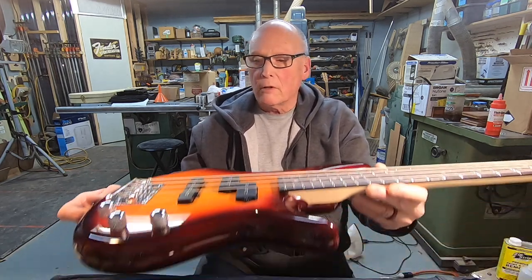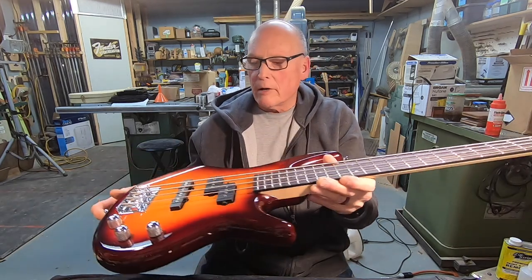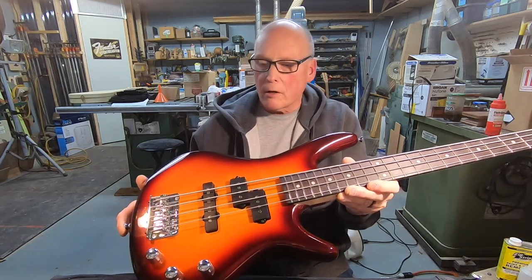Hi everyone, it's Dane. I've got a really short, quick video here and I'm only going to hit on one topic. I'm doing a setup on this — it's an entry-level Ibanez called a Micro. It's got about a 28.5 inch scale.